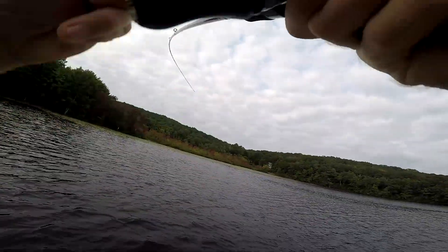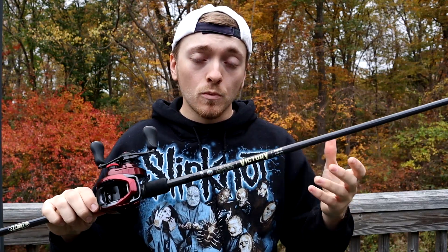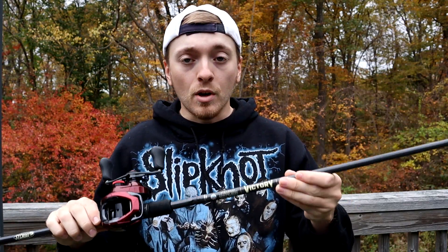One of the other amazing things about this rod is its price point — it comes in right at $200. I believe the Victory line starts at $190, with certain models going up from there. The Full Contact Finesse comes in at $200. One of the things that's incredible is the weight — it comes in at 4.2 ounces, which is super impressive for the price point. My 7'2" Heavy Poison Adrena comes in right around there, so I don't know what kind of witchcraft they did to make this rod so light for its length and power, but it is very light.